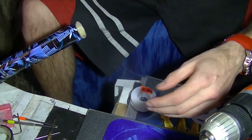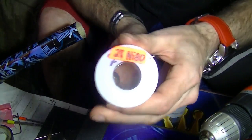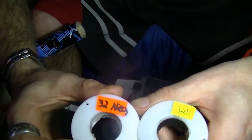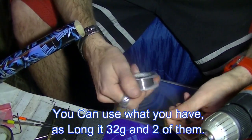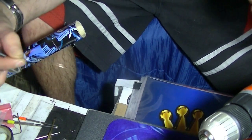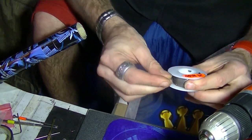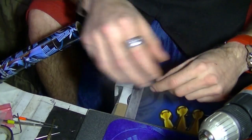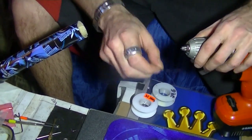Now it's time for the clapton. This is going to be a parallel clapton. I'll use 28 gauge nichrome 80 for the core and one strand of 32 gauge nichrome 80 and one strand of 32 gauge hybrid. Let's start by cutting a nice piece — about 30 to 35 millimeters. I like this measurement because it gives you enough for two coils and a little leverage.